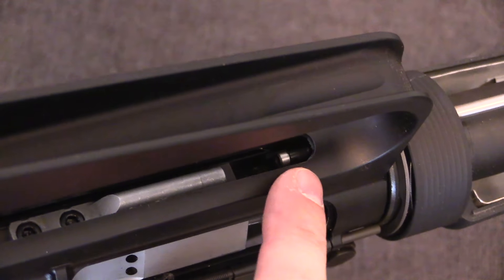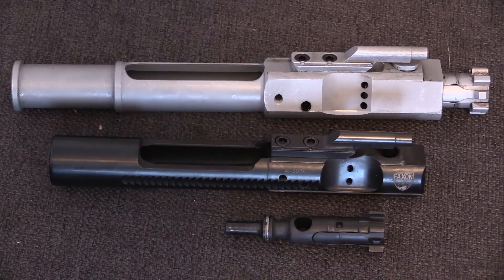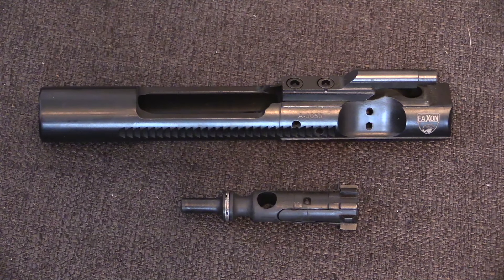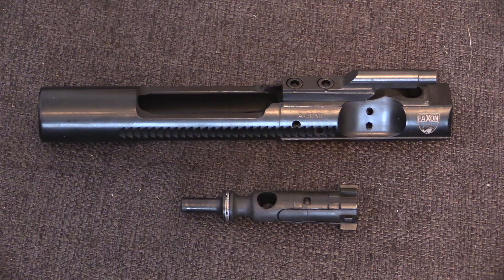This gas tube ends just behind the chamber, where it is mated up with the bolt carrier. Both the AR-10 and its smaller scale cousin, the AR-15, work exactly the same way — namely, through a gas piston cleverly located inside the bolt carrier itself.